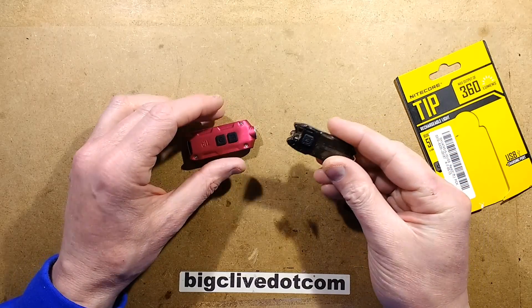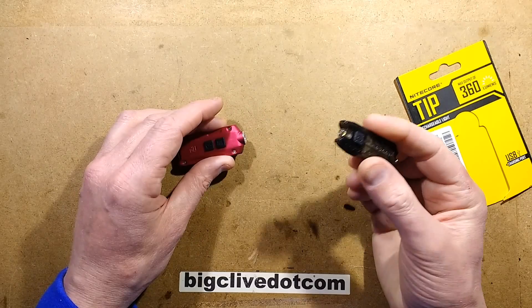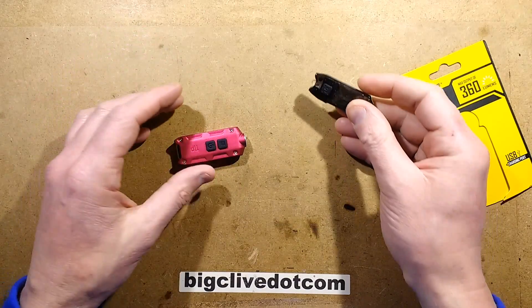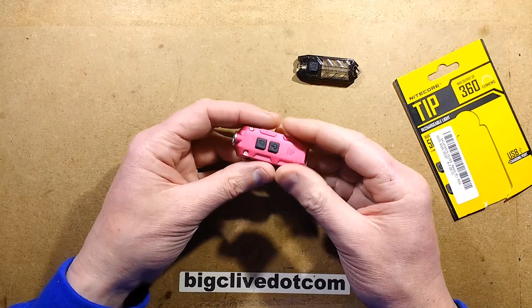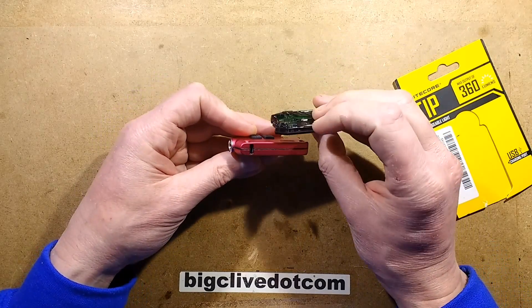In a recent video I took a look at the Nitecore TUBE and I really liked it — I liked it so much that I have one on my keyring at all times now. It was suggested I take a look at the Nitecore TIP, which is the big brother, and it is a physically much bigger light.